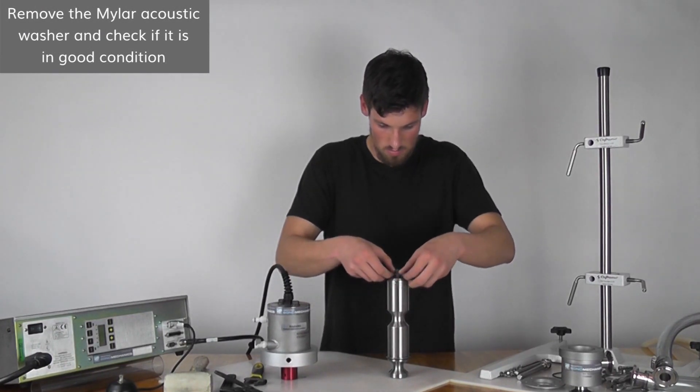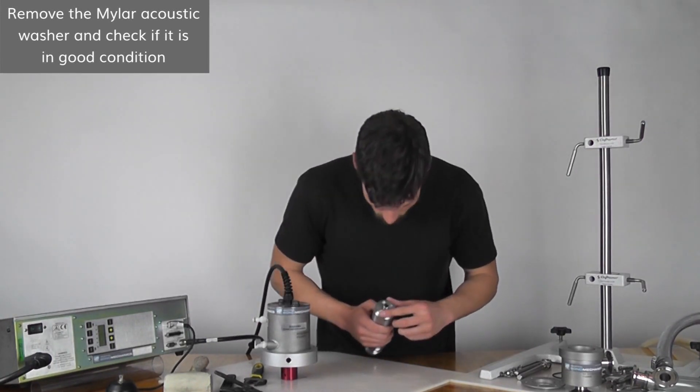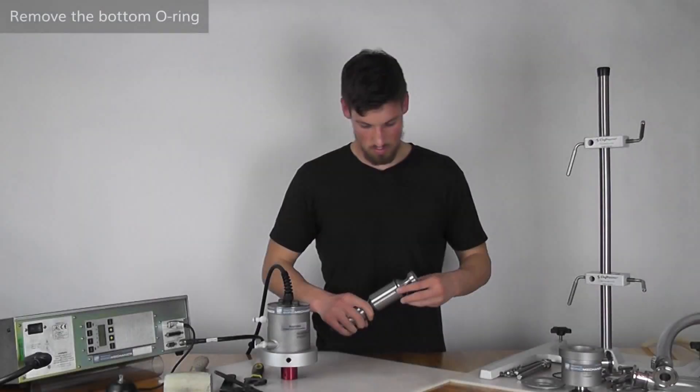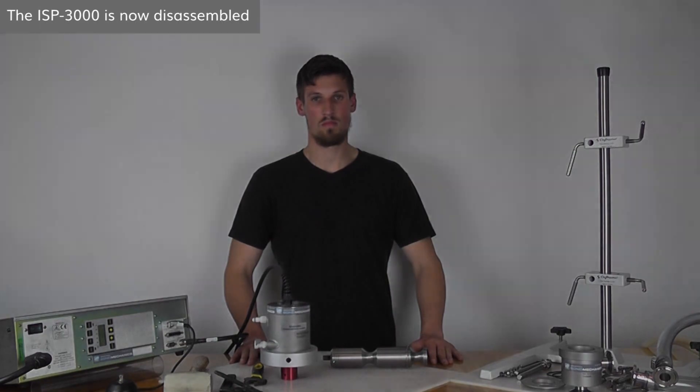Next, remove the mylar acoustic washer to make sure that it is clean of any particles or scratches. Remove the bottom o-ring from below the flange of the barbell horn. The ISP3000 is now disassembled.